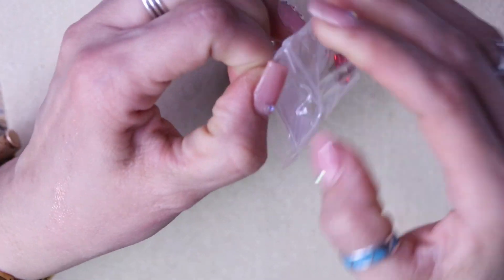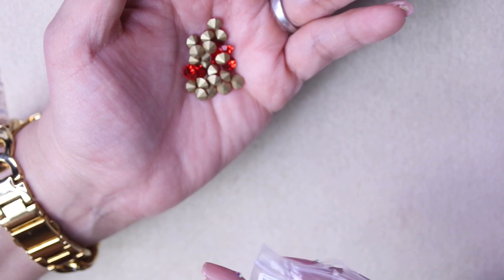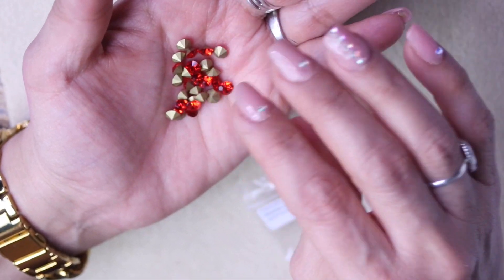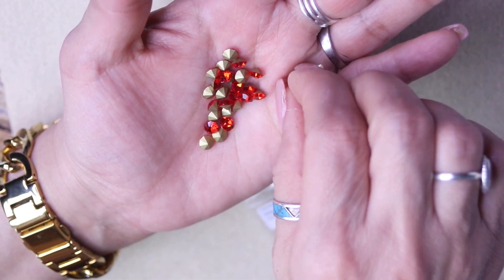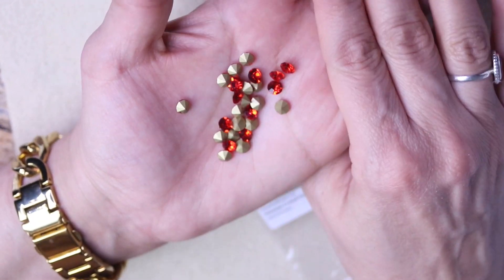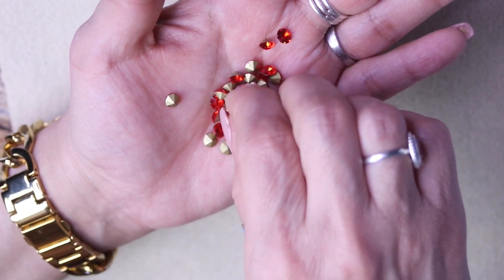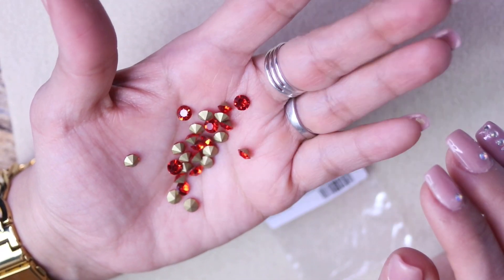Look at these, you guys — aren't they beautiful? They are Potomac Crystal Chatons in Siam, 5.4 millimeter. I'm going to have to Google how to pronounce that — chaton? But look at how beautiful these crystals are. They've got that brass on one side and they're beautiful, so clear. I'm glad that Potomac started making their own crystals — they have a really nice sparkle to them.